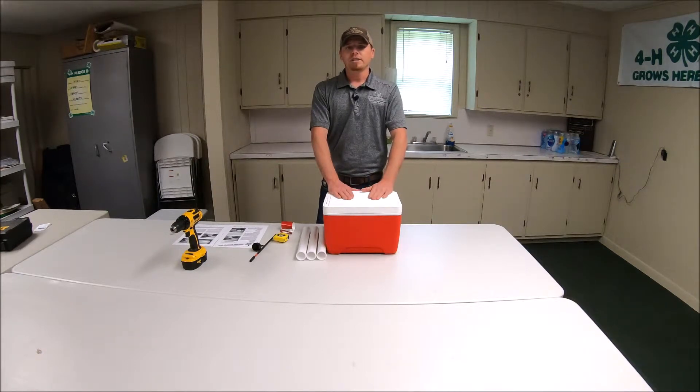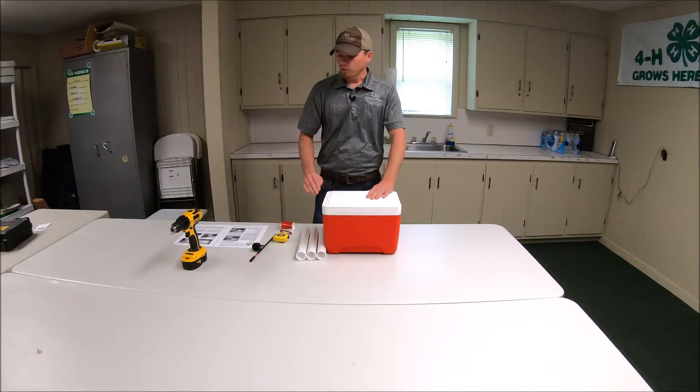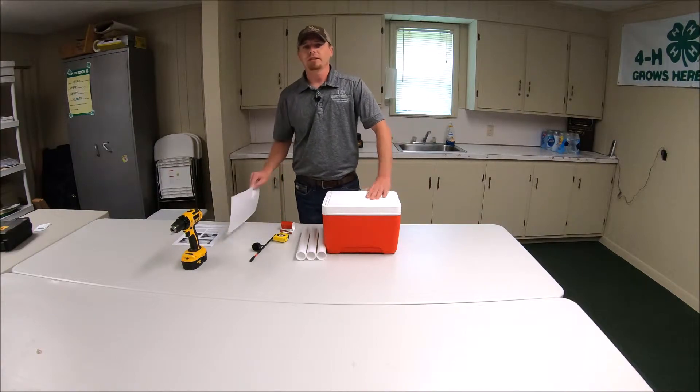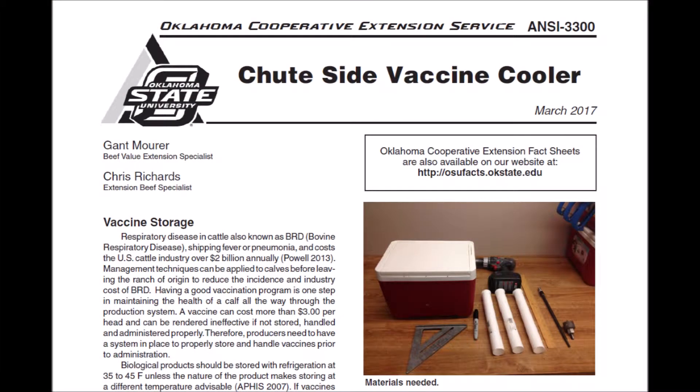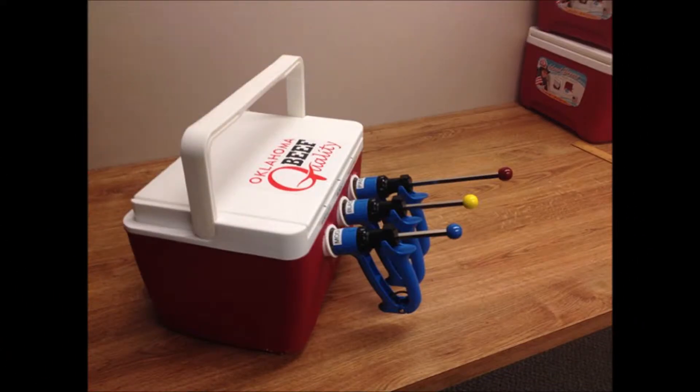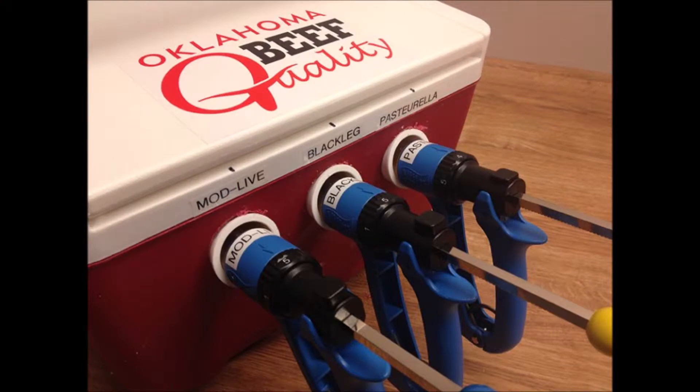What we're going to do today is build a vaccine cooler. It'll have three different holsters to hold three syringes. The information comes from the Oklahoma Cooperative Extension Service, publication ANSI-3300. You can find that on their website — just Google 'do-it-yourself vaccine cooler.' It's really easy to find and very comprehensive, and I'll be referencing it throughout this project.